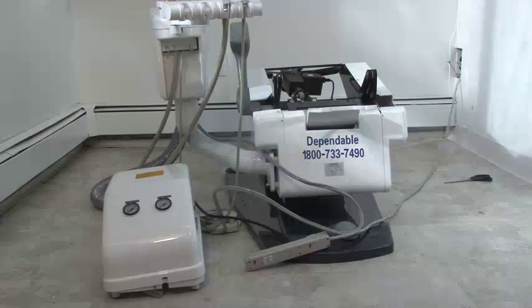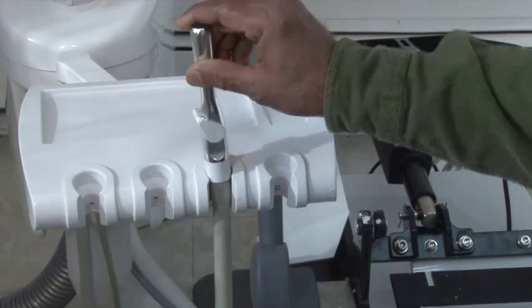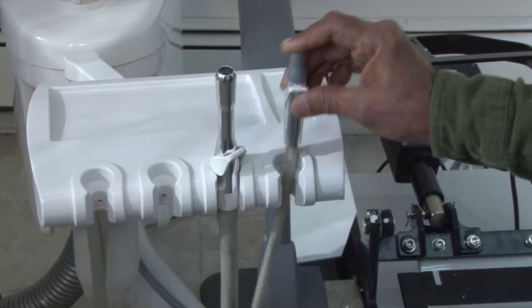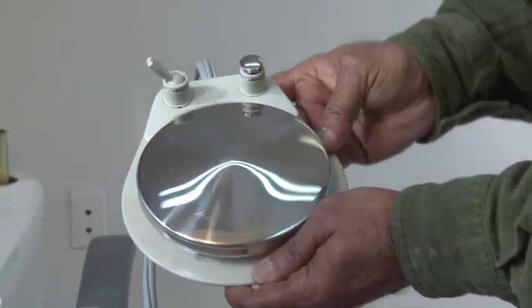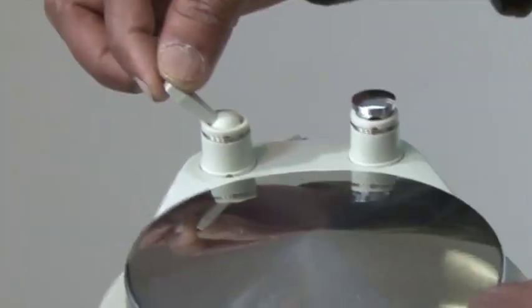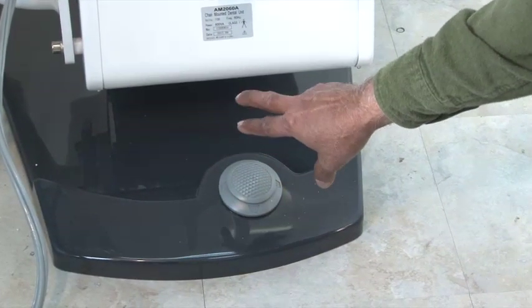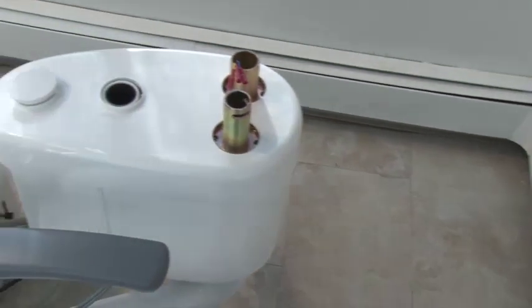Now let's identify the components of the chair: the assistant's tray, the high-speed and low-speed suction tubes, the foot control, the water on/off switch for the handpiece and the chip air button, the joystick or chair position controller, the light pole holder, and the delivery tray holder.